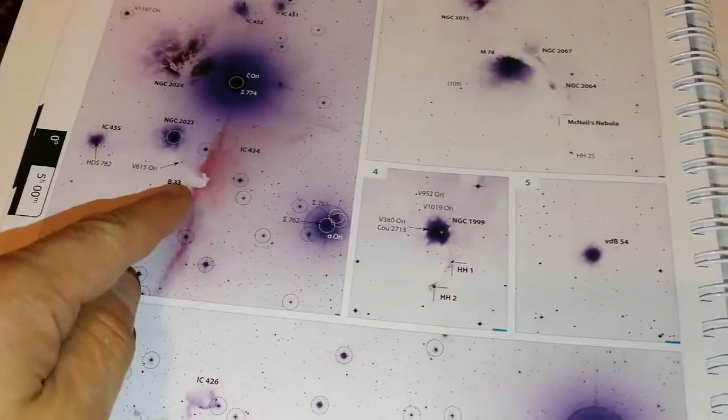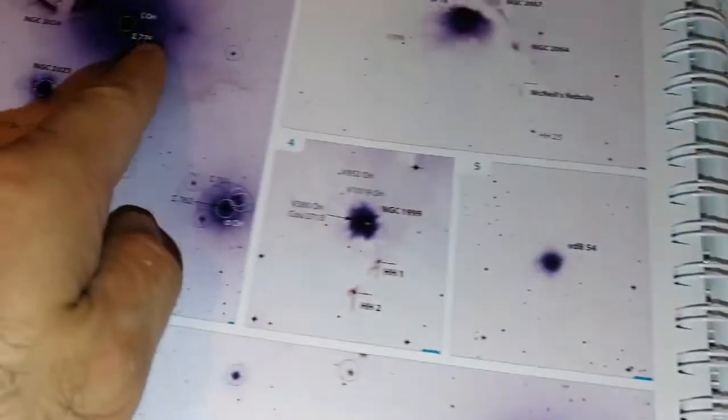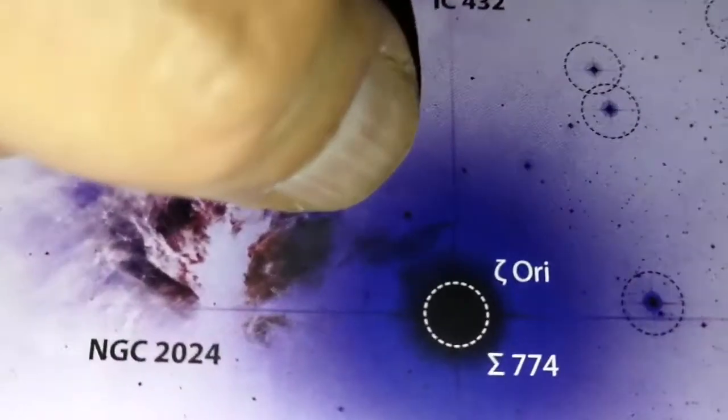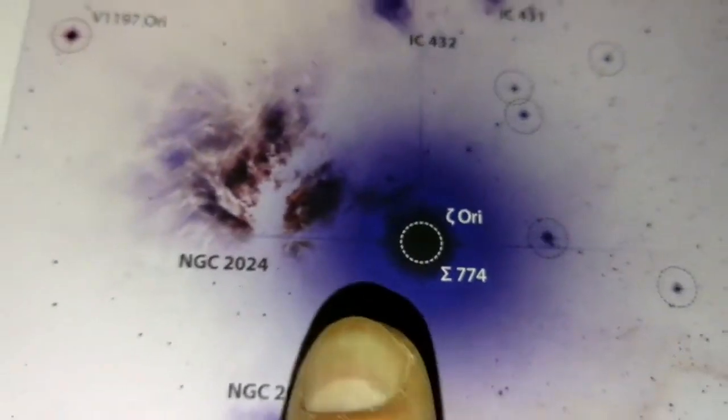Oh, the Horsehead Nebula. That's the way it looks. That's the way it should be seen. I can see more than this actually in my telescope. This is Alnilam, or Zeta Orionis. I saw this part which is barely visible — this part is brighter than all the other parts. The nebula around it is completely visible, but this one is very tricky. You can see a lot of nebulosity.